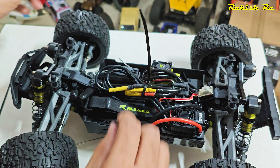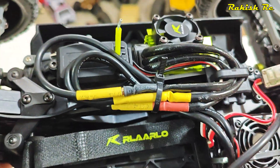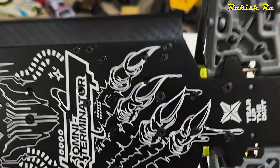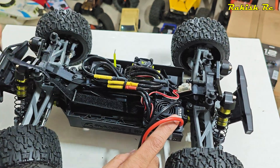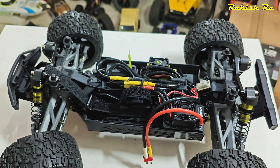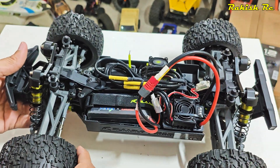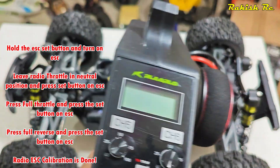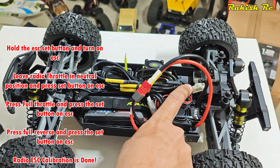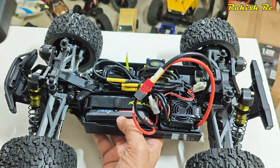I think this is a better option rather than having to mount the ESC on the top chassis brace, unless you want to use a bigger battery. This ESC has a Dean's connector on it, so I'll be replacing it with an XT60. But before that, let me make sure the motor direction is correct and calibrate the ESC just like a Hobbywing ESC.